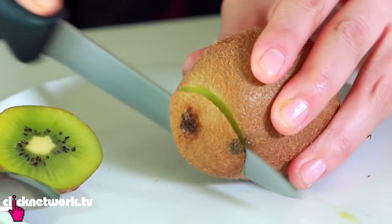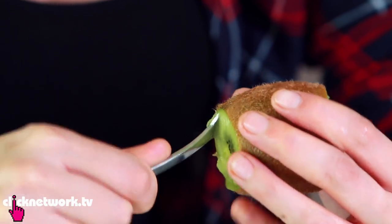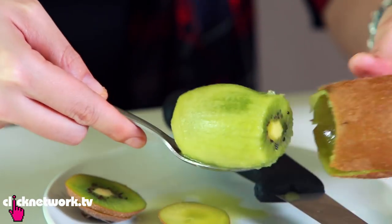Or another way is you just cut off the ends, grab your spoon and push, then spin the spoon around. Voila! Look at that! I love kiwis — I actually really love kiwis for the sourness.